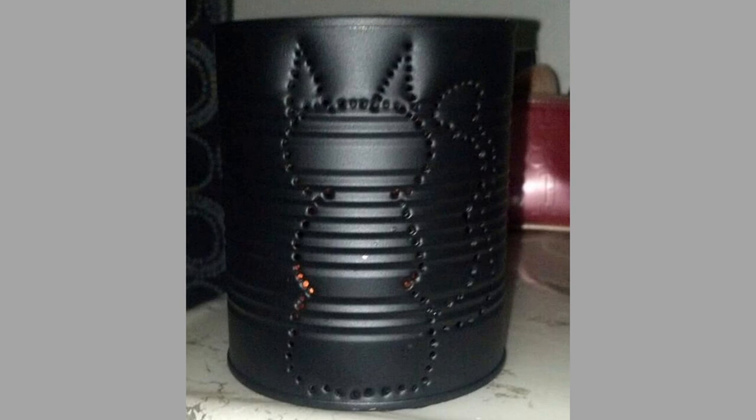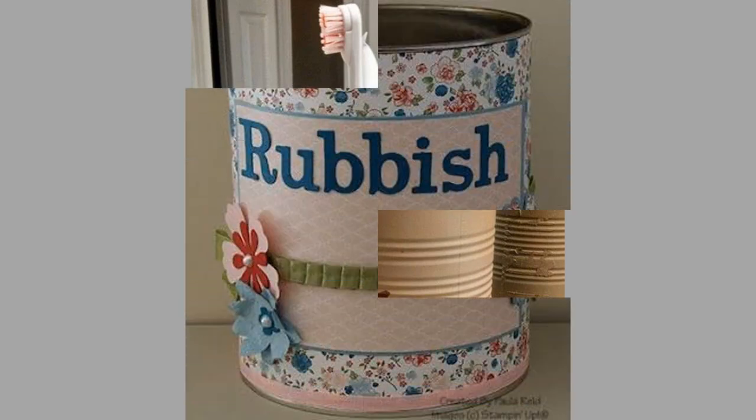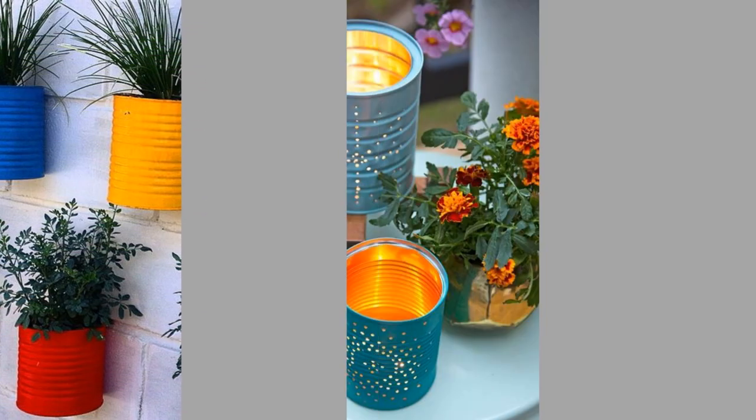Number 6: Candle holder. With a little creativity, your tin can be used as a makeshift candle holder. Put a small candle in the bottom, light it, and there you go. Leave it the way it is if you want indirect lighting, or cut a hole in the side for a much wider light pattern.